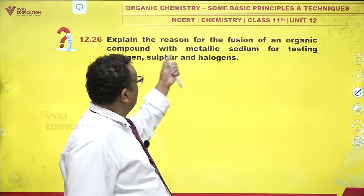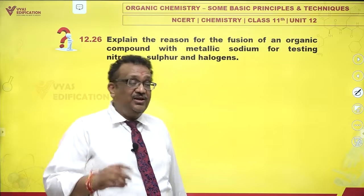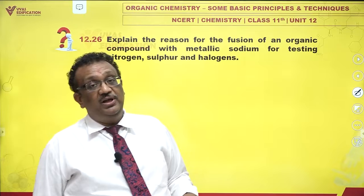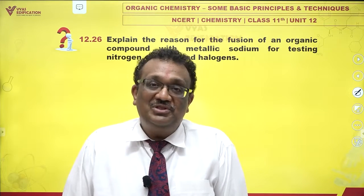This metallic sodium releases electrons, and these electrons can be taken up by nitrogen, sulfur, or halogens because they are also electronegative atoms. In that process, they are reduced to the minimum state.